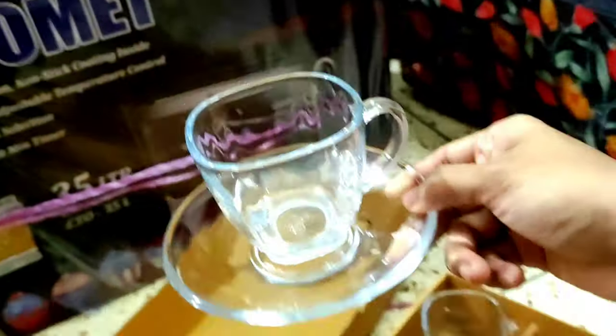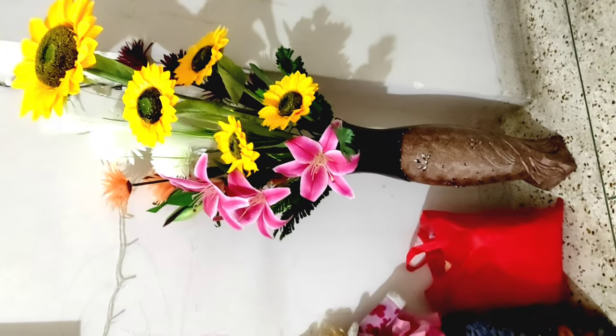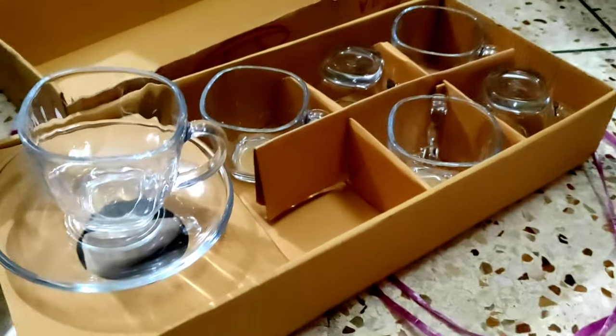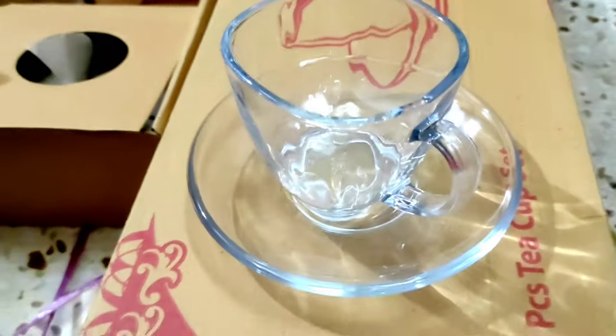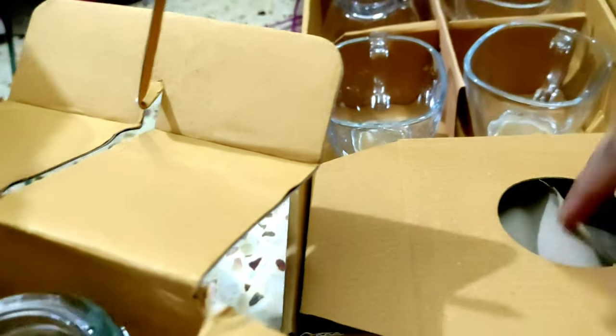This is a good cup set that is good for us. This stick is full, and this is an artificial tree. The cup set here is 6 or 3 glasses.